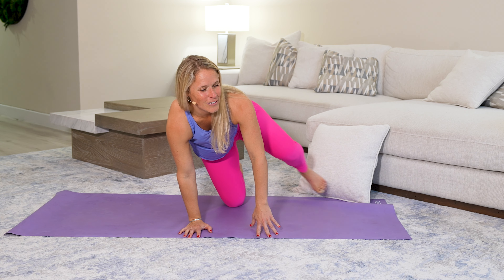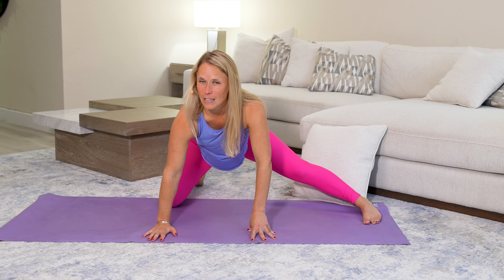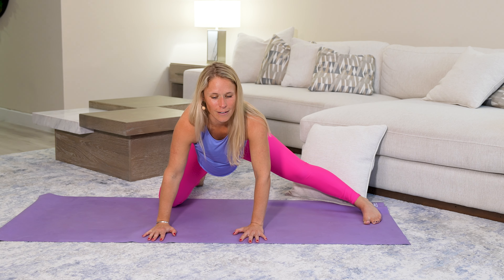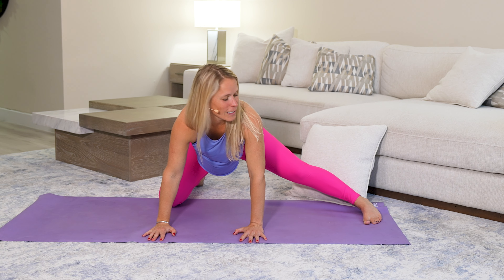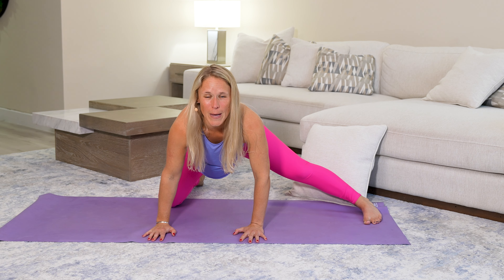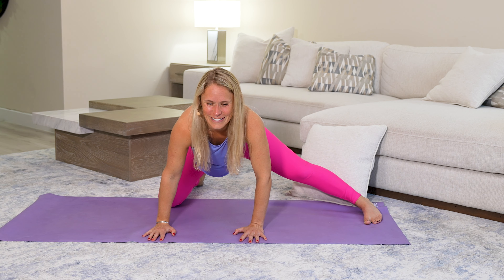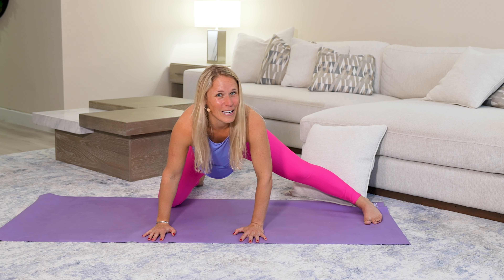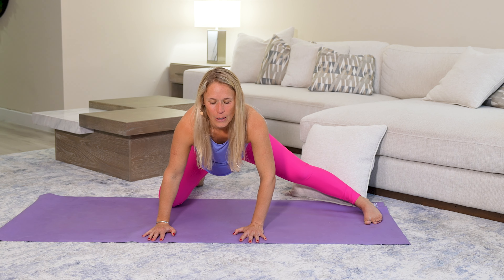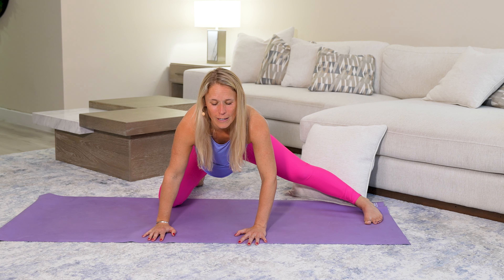Bring that right leg in and the left leg goes out towards the side. You might have to adjust. Sink those hips back. If you need a little extra padding for that knee, feel free to put a pillow underneath. You could also do the same exercise standing with your hands resting on the counter as you send your hips back — there are always ways to modify things that work best for your body. How does your left side feel compared to your right? My left side's always a little bit tighter and I always have to work a little more on that side. Inner thighs all attach into our pelvis and can really help loosen up that pelvic floor area.